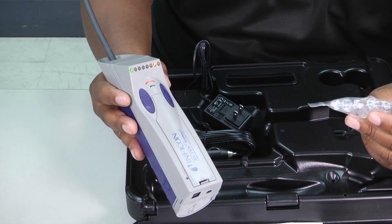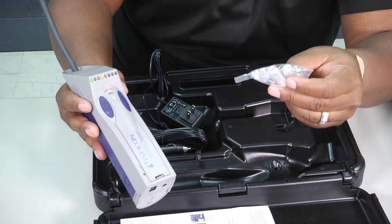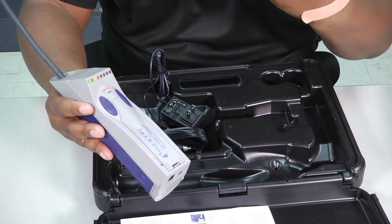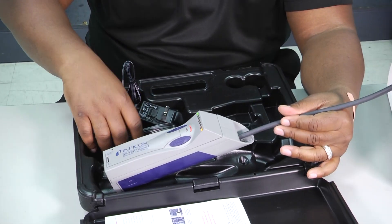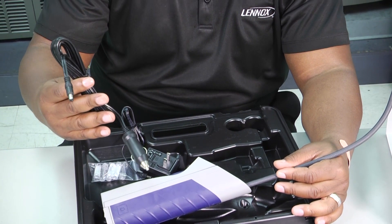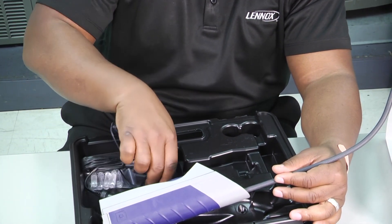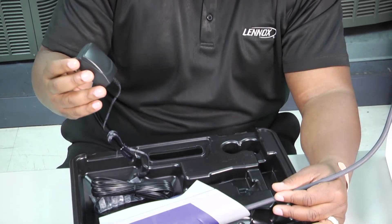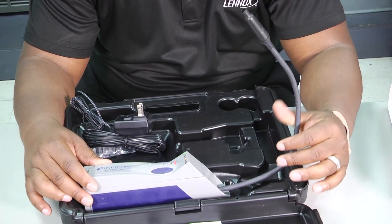You've got replacement filter cartridges that also come inside of the case. What I think is the coolest feature is the simple fact that we now have the capability to charge this thing up while we're driving in our truck or van. Plus it also comes with a wall plug so we can keep it charged up and ready to go.